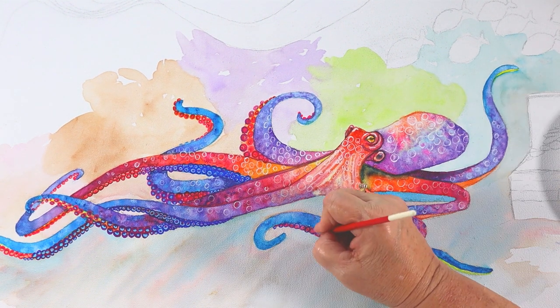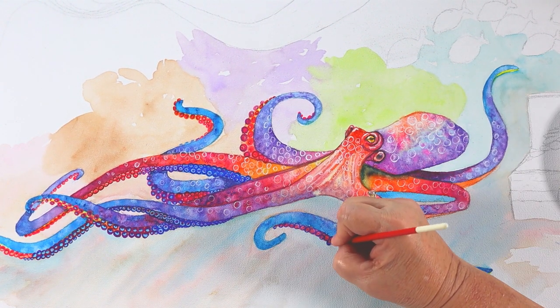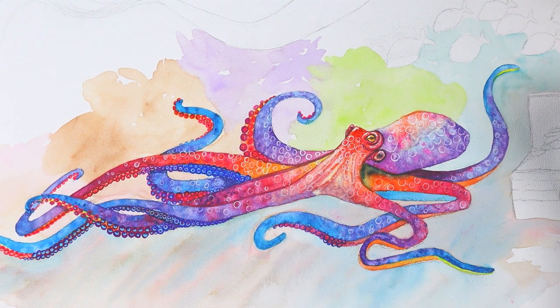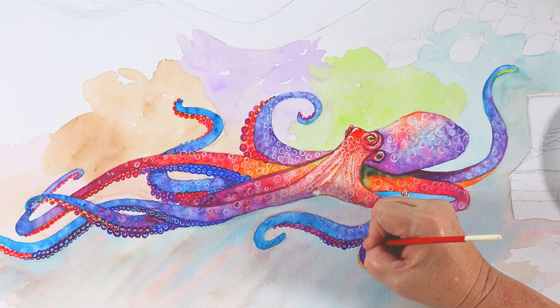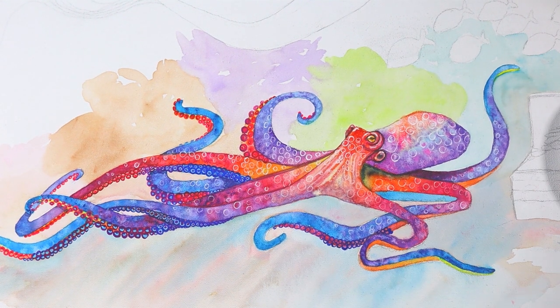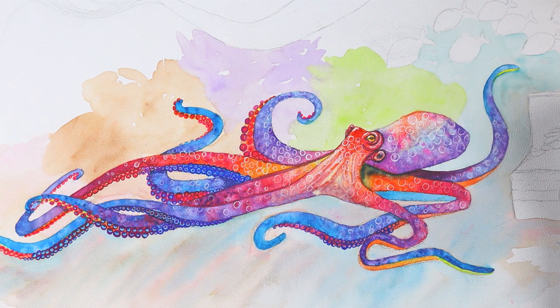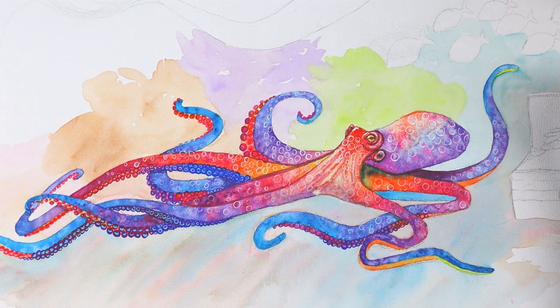Now I'm coming back to finish up all these little suction cups just the same as I did on the other side — there aren't as many. You can see the painting coming to its finish here. You can see what those little water droplets in the wet paint did. I made a little splash there, but just dab it up.